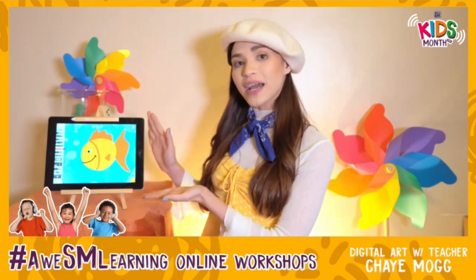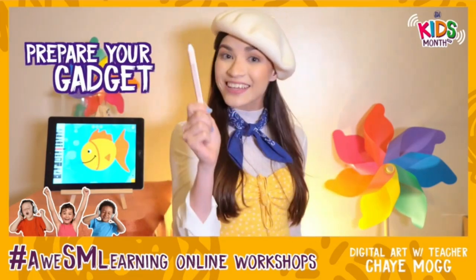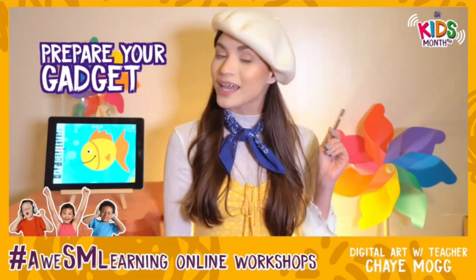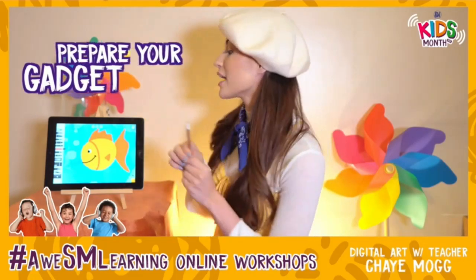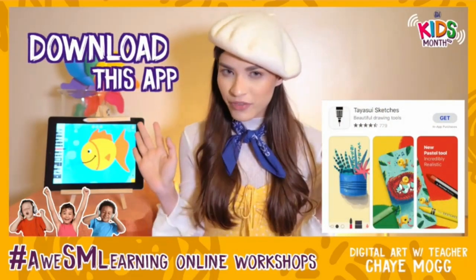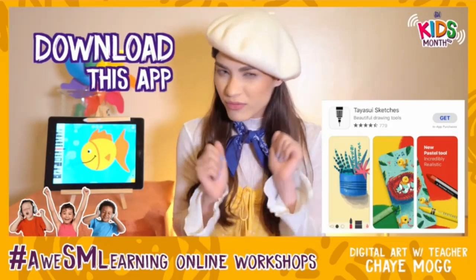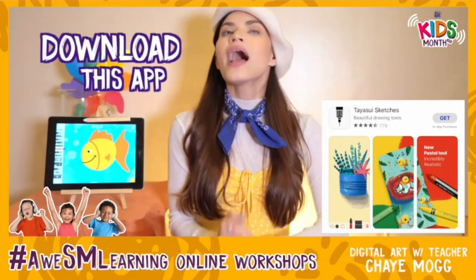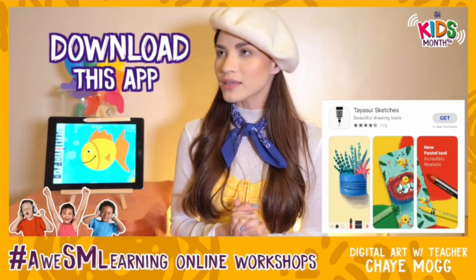Of course we will need a device — you can use your phone or a tablet like this one. If you have a stylus like mine that is handy, but if you don't, that's okay because your finger works just as well. We will be using a free drawing app — we'll flash the name on our screen. Go download that app right now. It is free on iOS and Android. Pause this video and go download. I'll see you in one second.